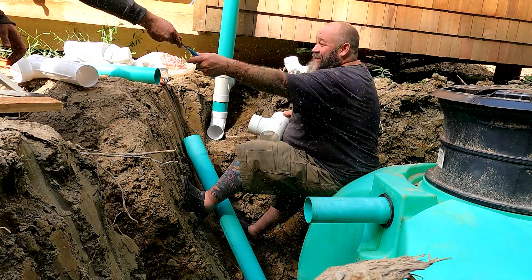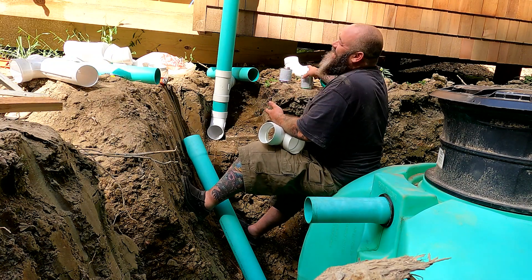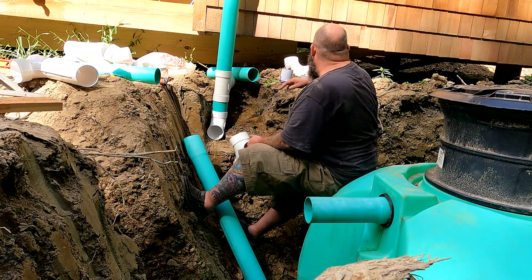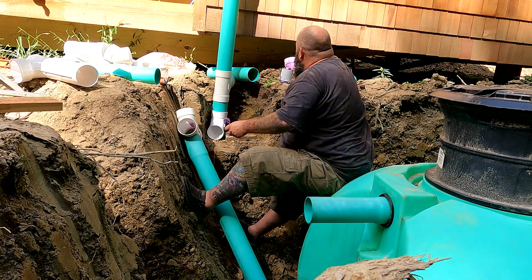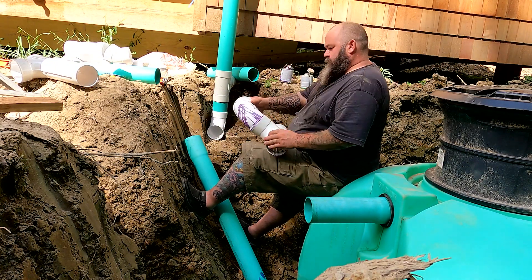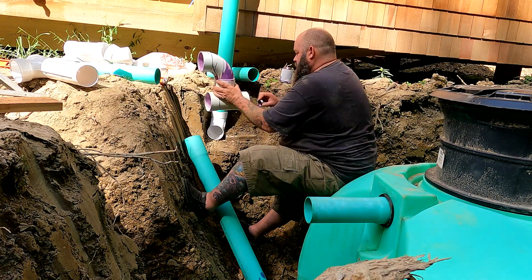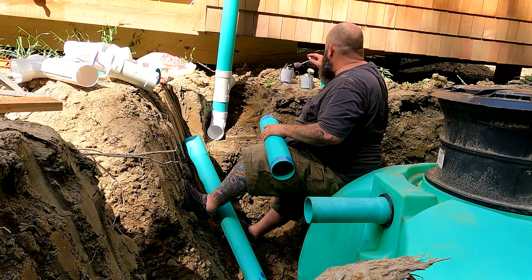There is a gasket that you put in the existing hole in the tank. There's an inlet and an outlet that come pre-drilled, meant to receive either a schedule 40 four-inch PVC — in this case it's schedule 35, but I used the bell side to shove it through the gasket. That worked out pretty well.